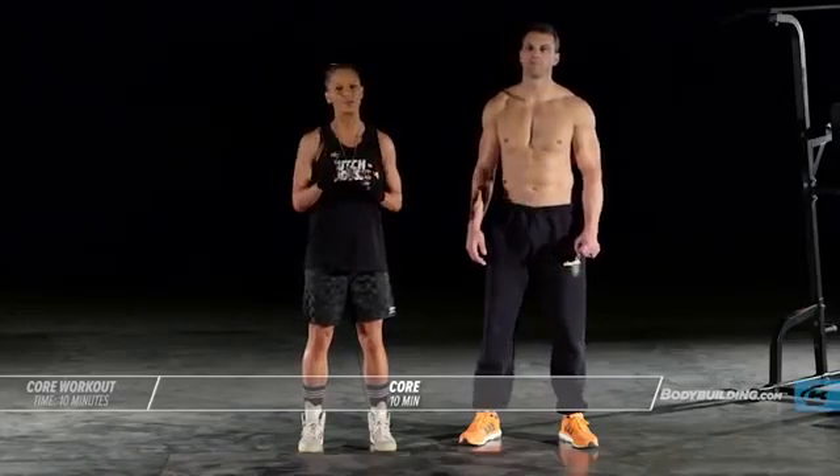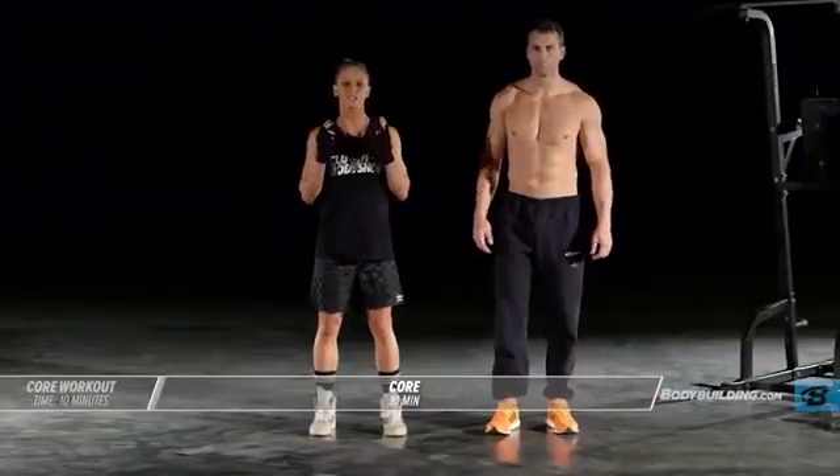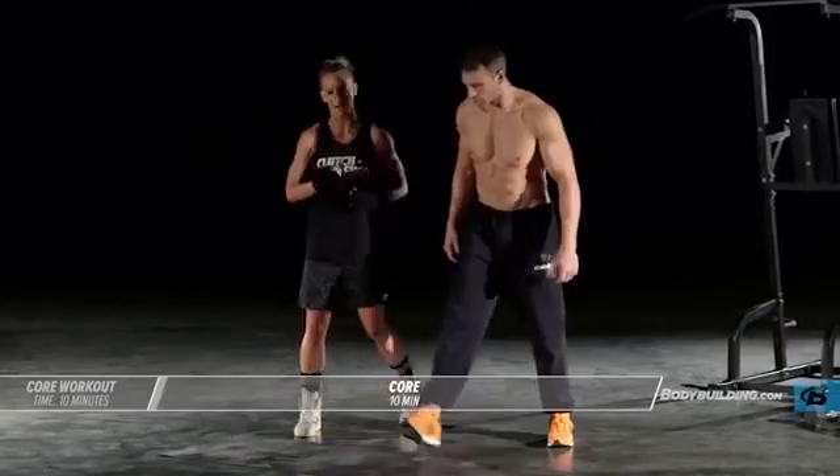For the core workout you have two different circuits that you're going to repeat twice. Each exercise is 20 seconds with as many reps as possible. The first exercise is seated twist, so let's go ahead and get right into it.